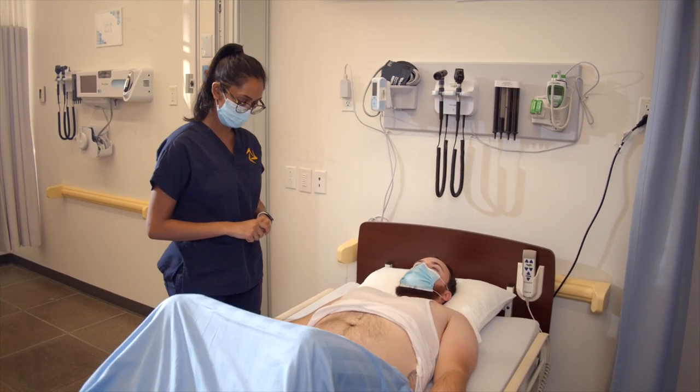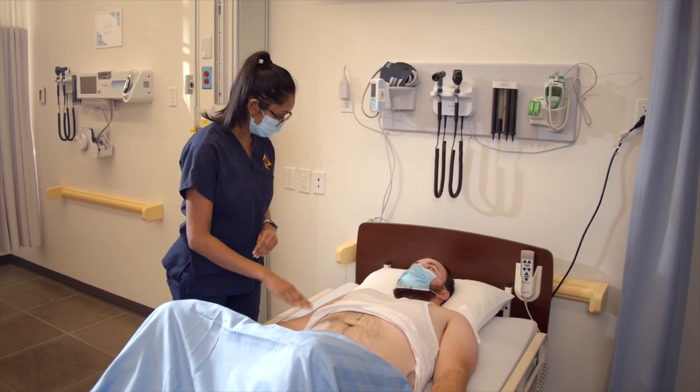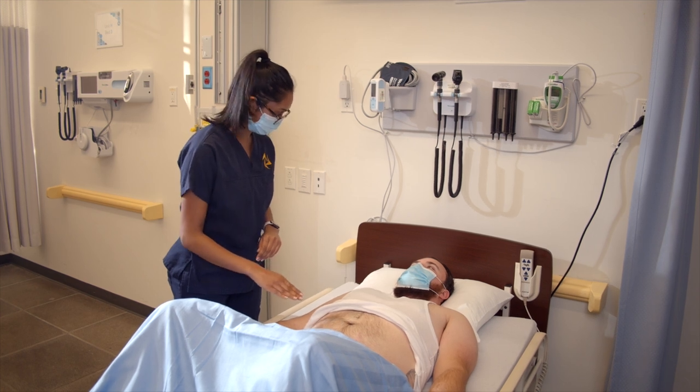Could you bend your knees for me? Now I'm just going to push down on your stomach. Let me know if you feel any pain or tenderness, okay? Okay.